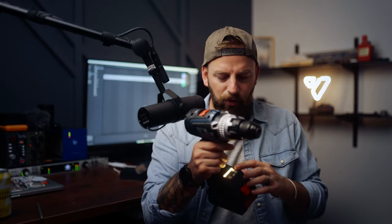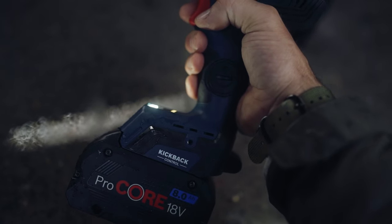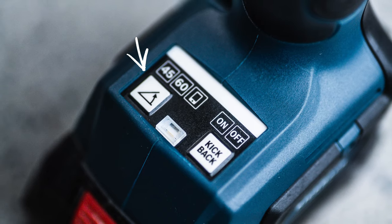One of those features is switchable kickback control for working with hole saws — it reduces the risk of sudden rotational torque reaction in a bind-up scenario. In other words, you might not get hit in the face with this drill, whereas you might with another. You can turn the kickback off — the light shows orange — or turn it on and it goes green. I'm not 100% sure why you'd turn it off, maybe before handing it to an apprentice, but I need to do a bit more research into that.